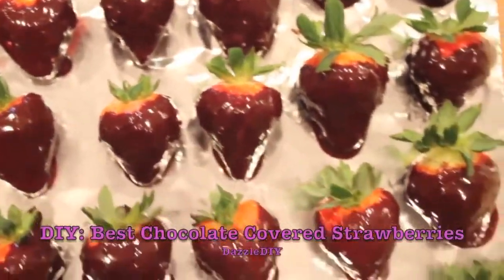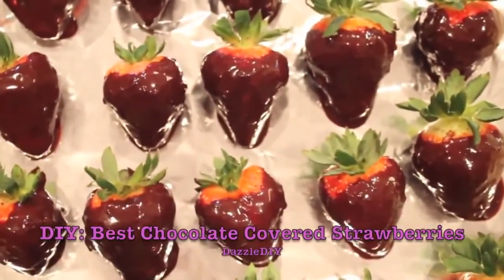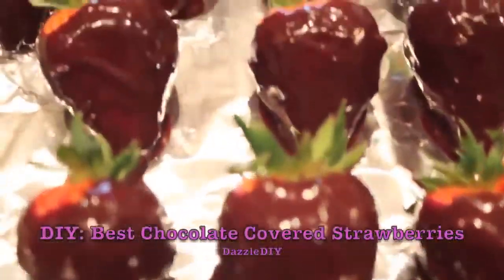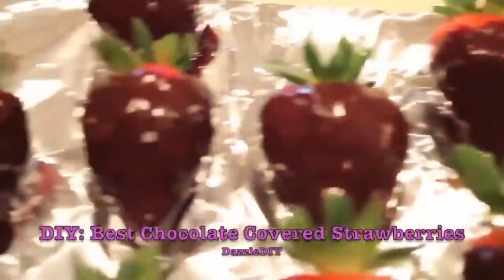These chocolate-covered strawberries are so good! Especially since Valentine's Day is coming up, you can make them for that special someone or just for your family. They'll scarf them right up!